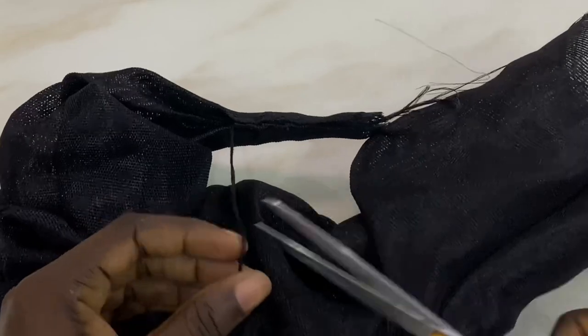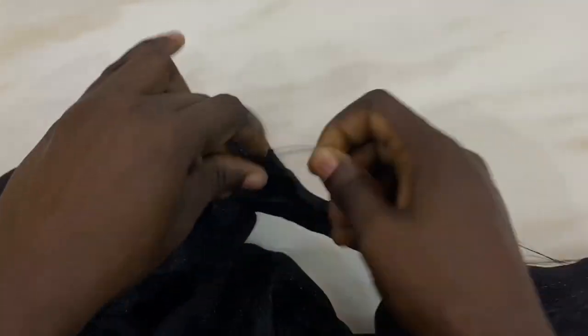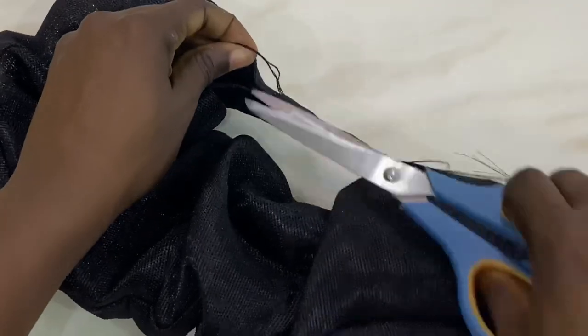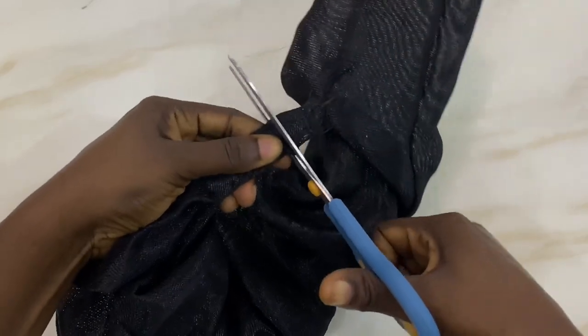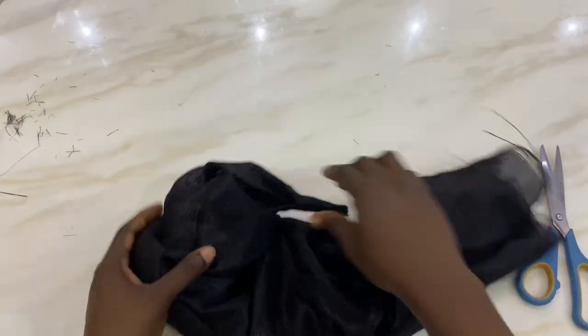Once you're done, don't forget to secure your stitch — I keep emphasizing that. Secure your stitch; you don't want a loose headband. You can go ahead and cut off the excess ashuki at the tip of your headband.